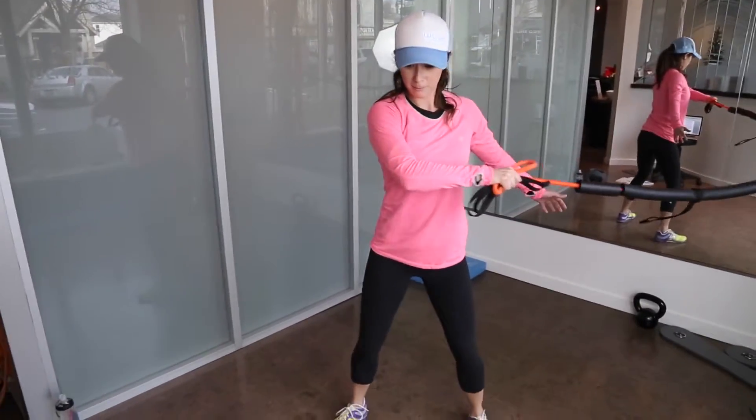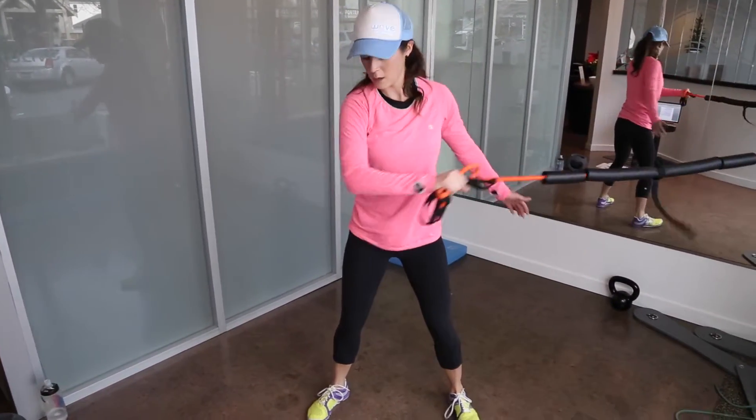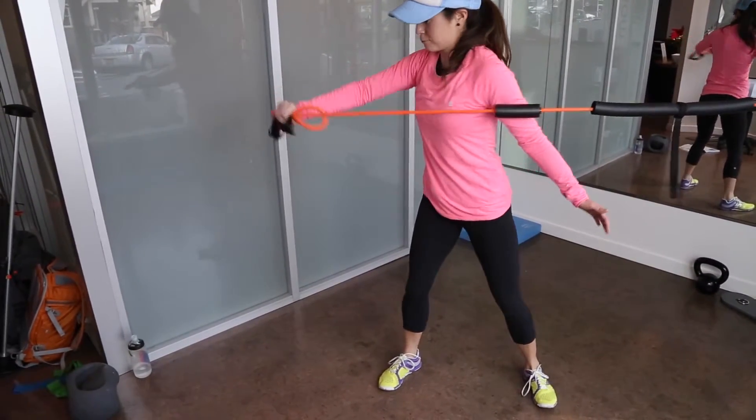Rotational chop, one arm. Attach the band to the high pulley position of a cable machine and grab it with your outside hand. Stand with your side to the machine and your outside arm across your body toward the machine.